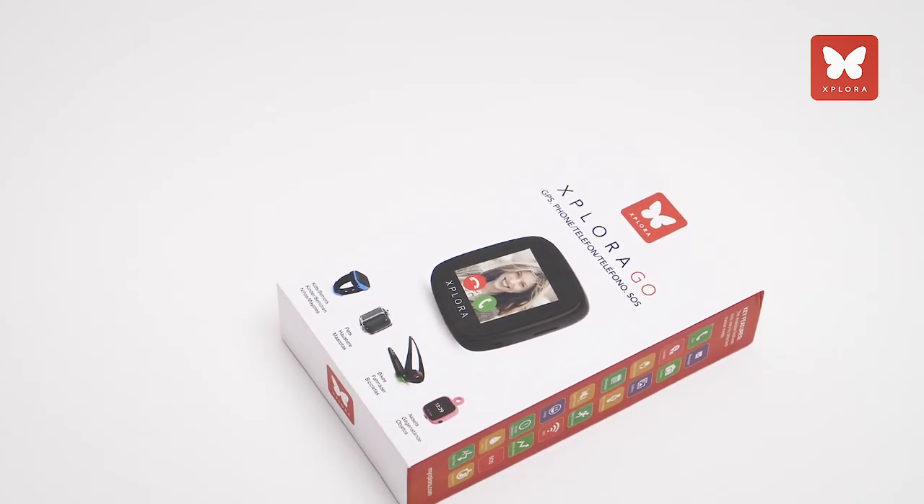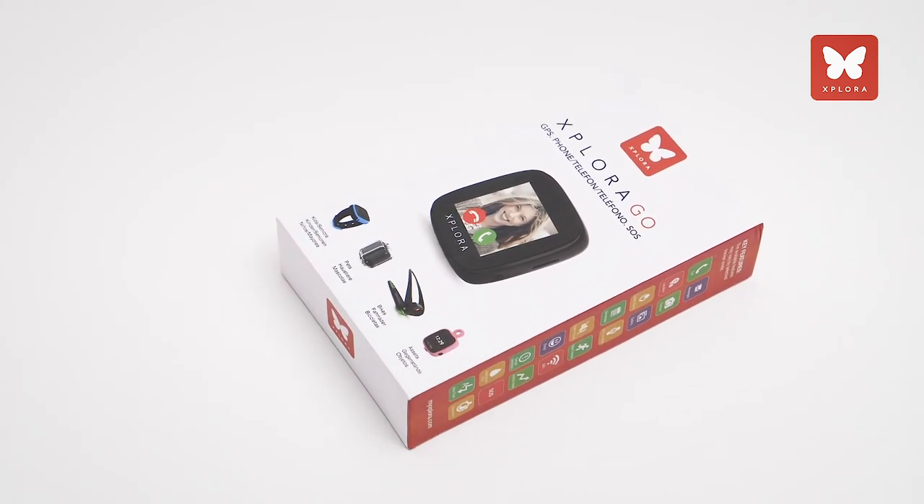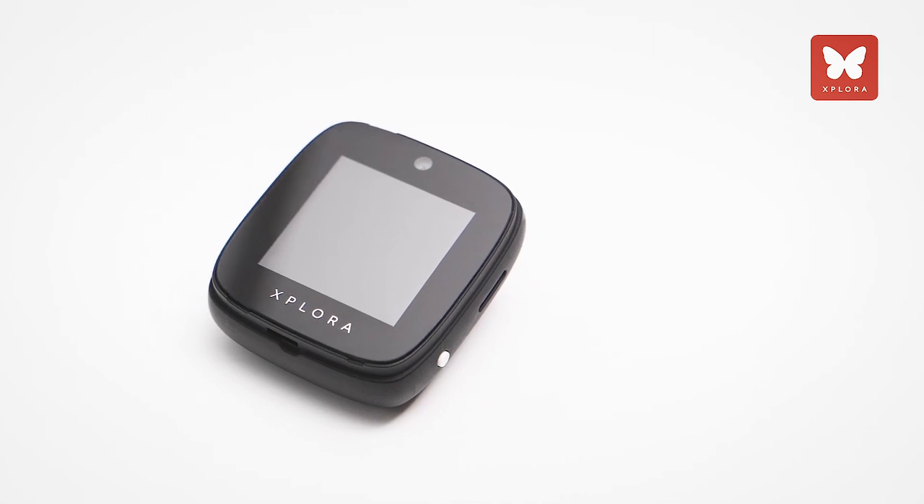These include GPS location, safety zones, SOS button, and activity sensors.